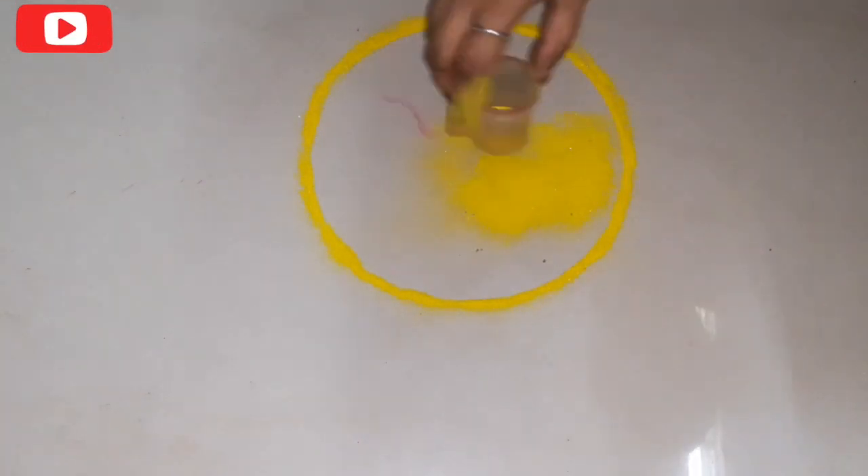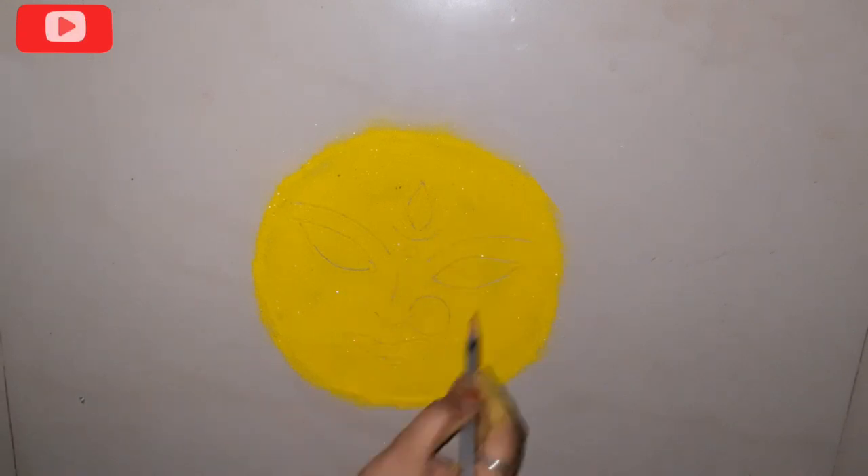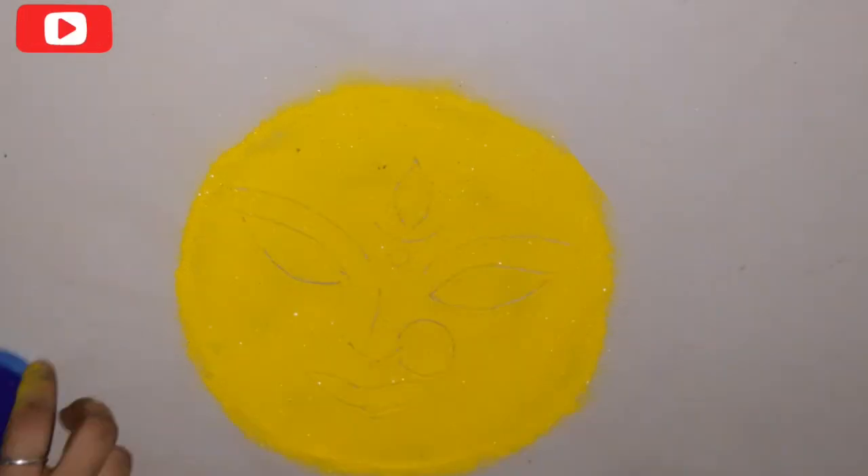Now we will use the rangoli strainer to spread the yellow color. This strainer is available in the market. If you don't have one, you can use a tea filter or coffee filter instead. Now we will draw the goddess face.